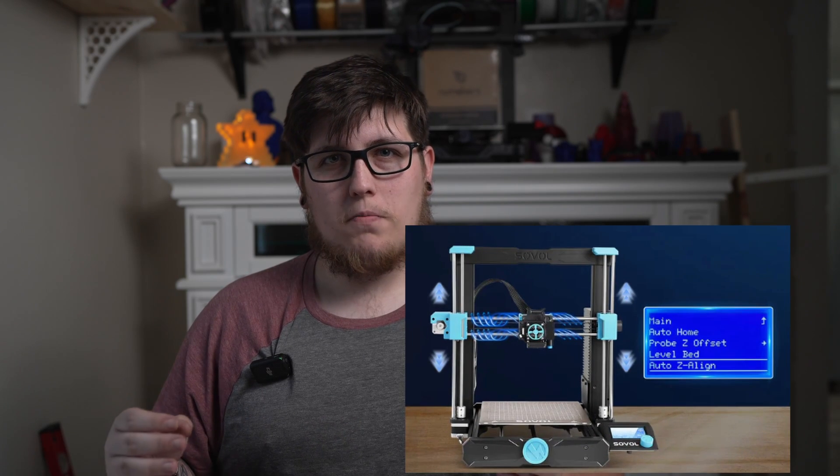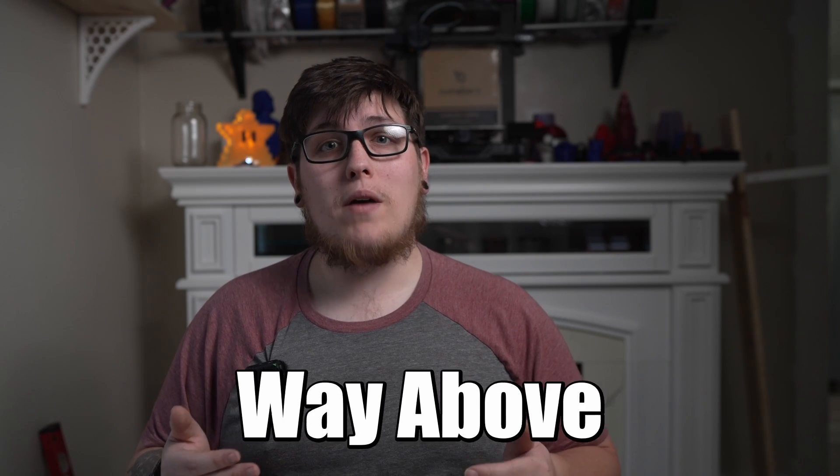One thing that might be a drawback for some folks is going to be the screen. It uses an old school LCD display with a scroll knob, and personally I don't mind that because instead of doing a bad touchscreen implementation they gave you something that's tried and true and it just works. At $200 to $250, it's really hard to beat the stock print quality, how quiet this thing is, and the 220 by 220 build volume. This thing is an absolute beast for its price point and I think it punches way above its weight class.